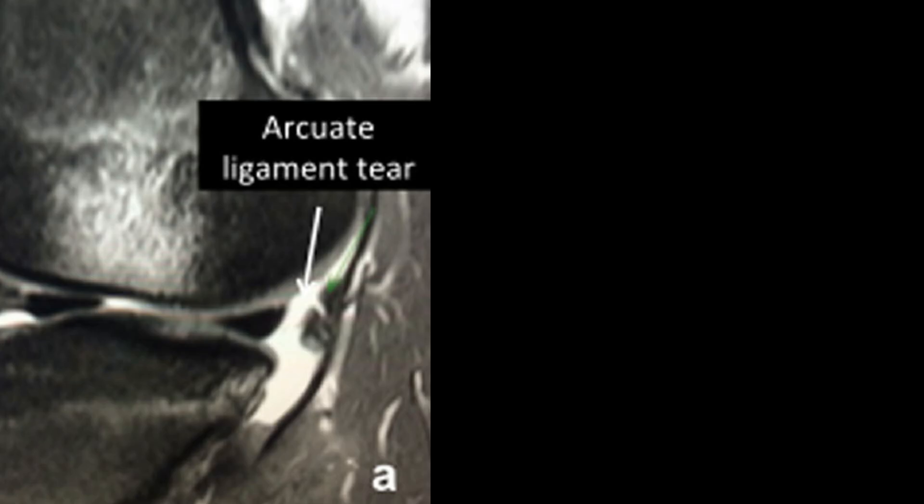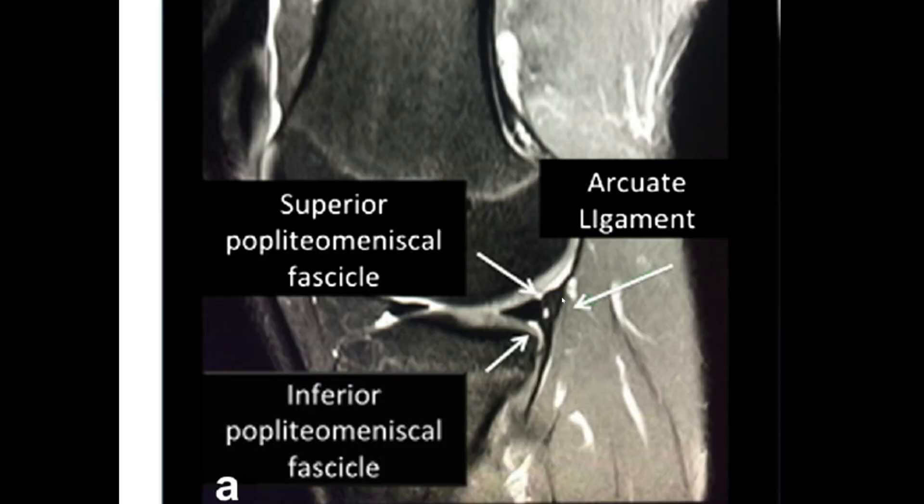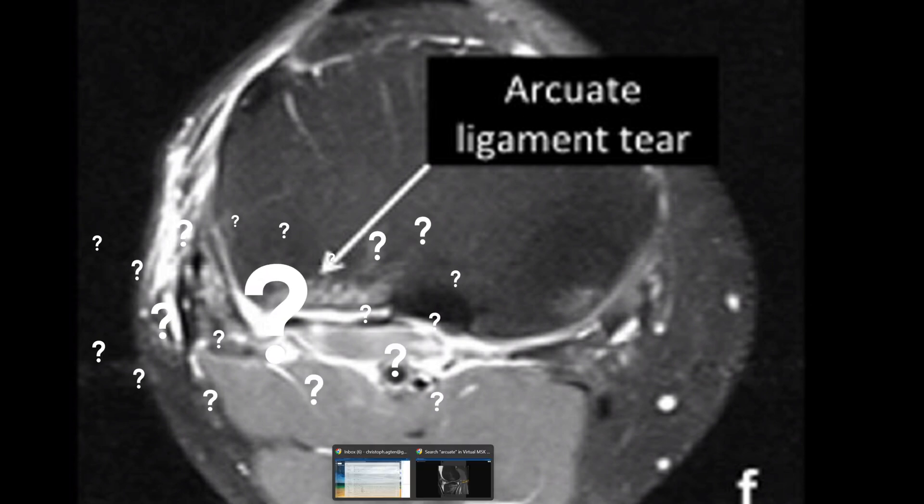Looking at pathology in another paper, they label an image as an Arcuate Ligament tear with a nice arrow pointing to somewhere where nothing is clearly visible. Right next to it, another image shows a tear of the meniscal popliteal fascicles — no attachment from the posterior horn of the lateral meniscus to the joint capsule, with a widened popliteal hiatus. These are labeled as torn, yet the Arcuate Ligament tear is indicated elsewhere. They also show an axial image with an arrow clearly indicating an Arcuate Ligament tear — somewhere in that area.